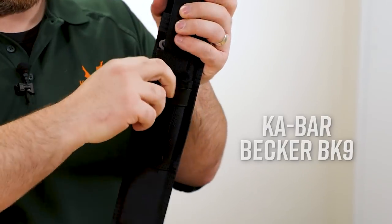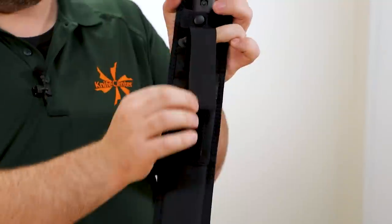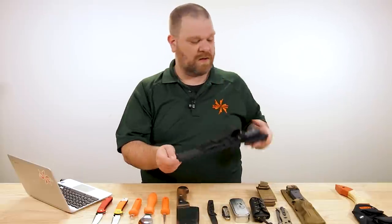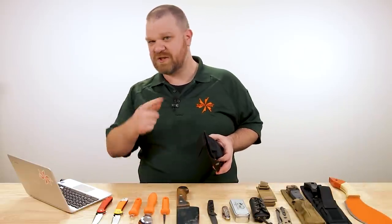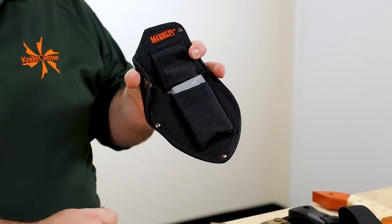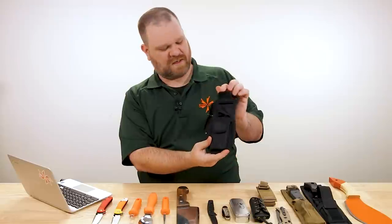Then of course there's the classic survival/military style sheath as seen on the BK9 from Ka-Bar and Becker — you've got the elasticized pouch there with plenty of length on the Velcro loop to accommodate most sharing-size bars, shall we say. And then one more: I had to do this one because the knife that fits in this sheath is nice and orange, which is a bit of a theme. The Marbles camp bolo — the sheath is sold separately. Open that up, take the sharpening stone out, and you could fit a couple of Reese's Cups there perhaps, with a little spot up top for a couple of minis. Hope that helps.